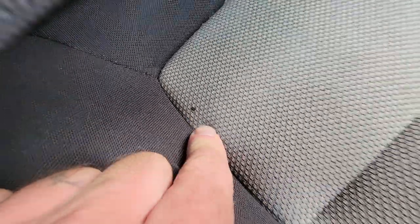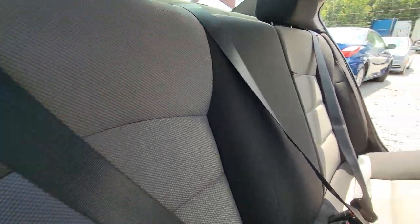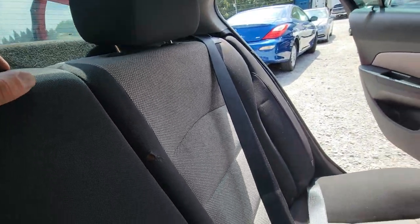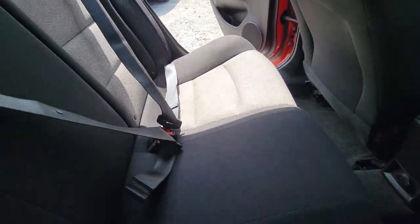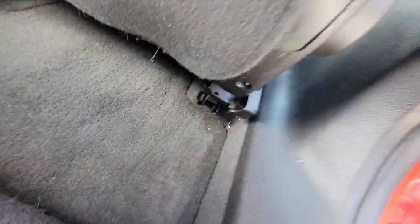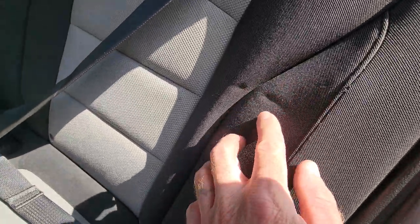Looks like a small burn hole. There's a tear in the fabric. Some stains in the back. Looks like some indentation here, maybe from a child seat.